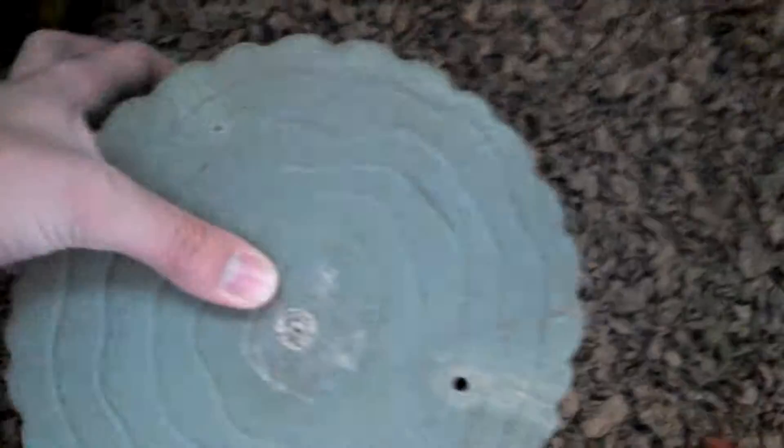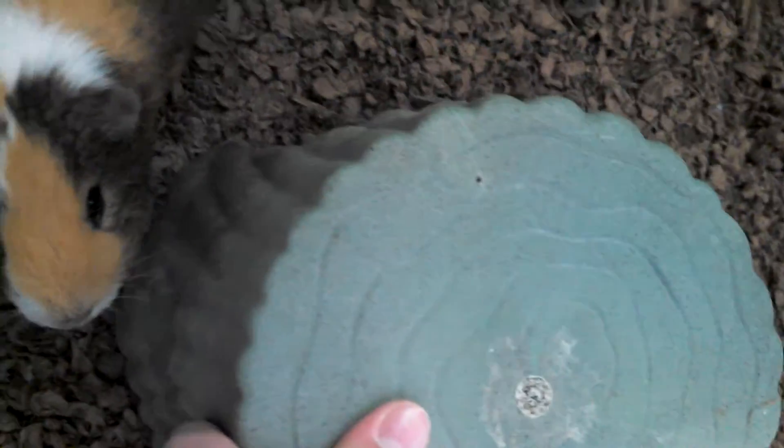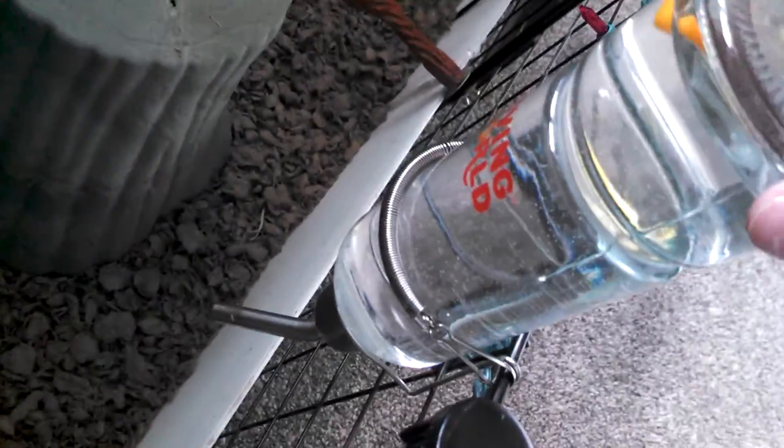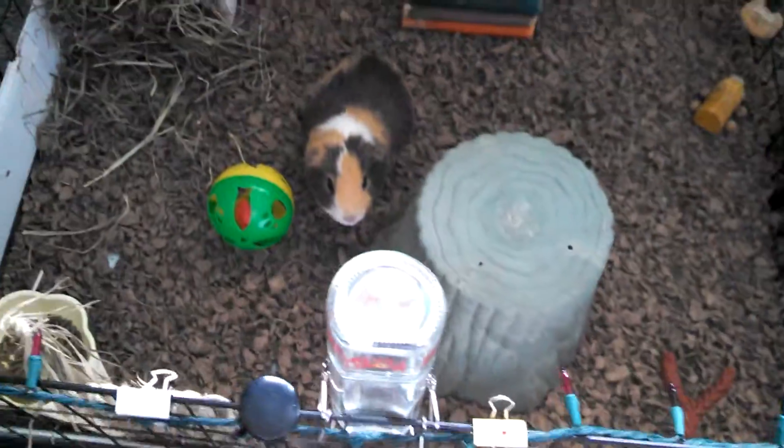This — I forgot the brand, maybe Living World — but it's a tree trunk hideaway and they can also chew on it. Over here he has his grass or hay mat, and I just clipped it up here. He chews on that. And he has a Living World glass water bottle right here. So that's basically Reese's side.